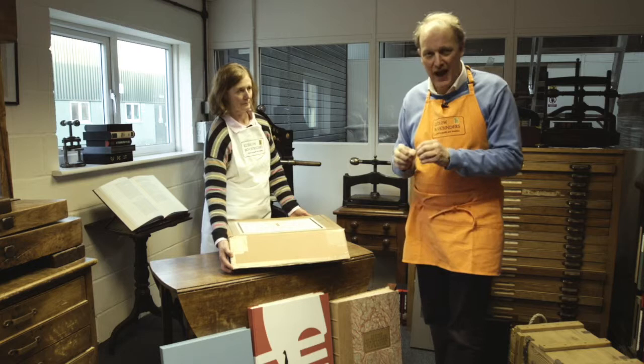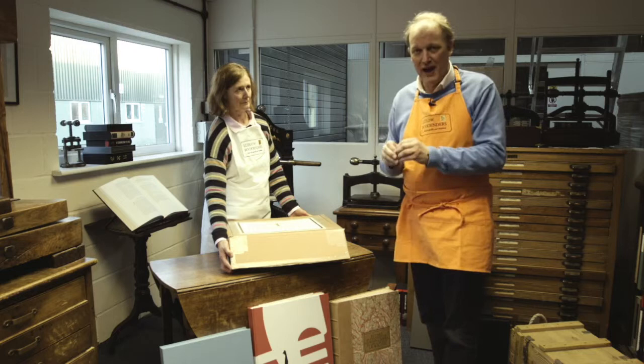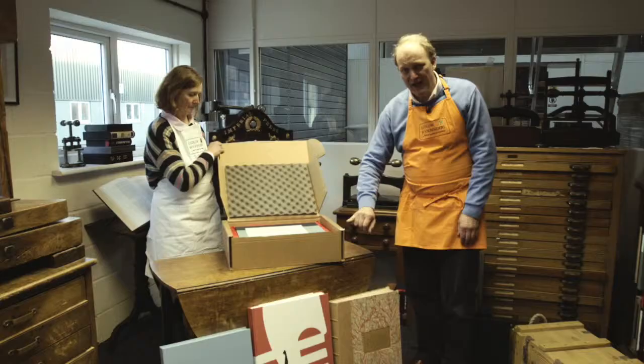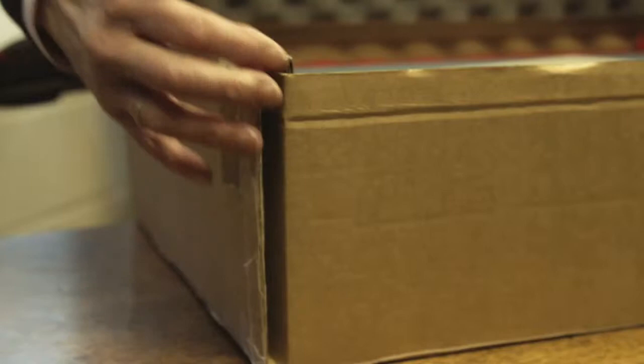We make beautiful books which we are very conscious need to get to the end client in perfect condition. We put a huge amount of time and effort into making the book beautiful and bound extremely well, but packing can be a disaster as everybody has experienced. So we work with our friends Extraordinary Editions to develop this packaging technique, which as you can see is double wall cartons, but it actually creates eight layers of cardboard on all four corners.